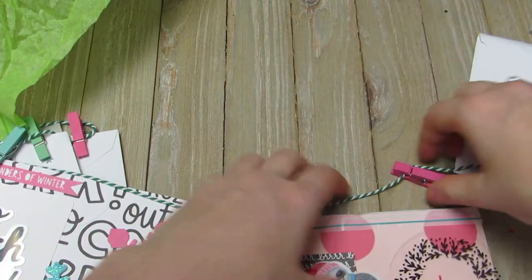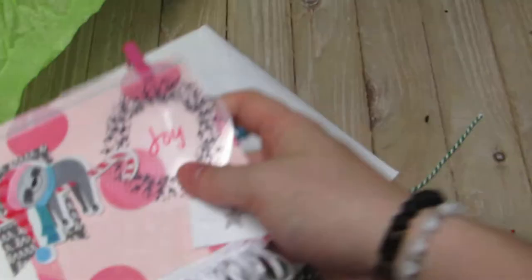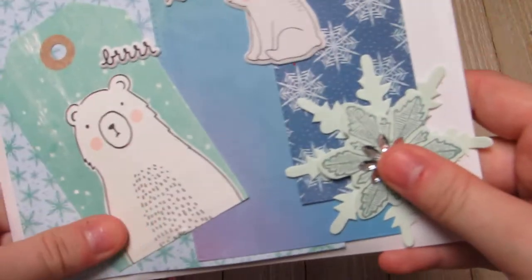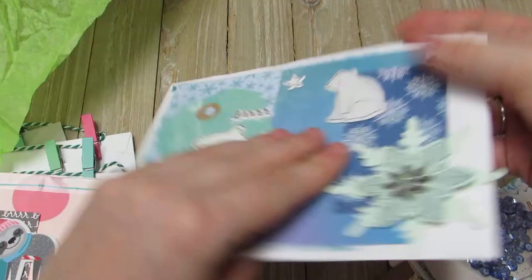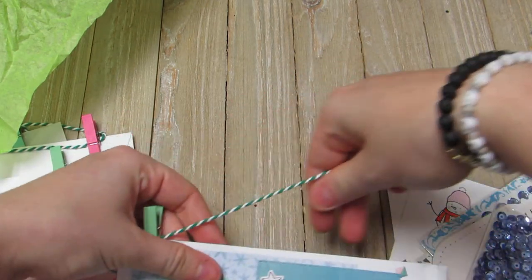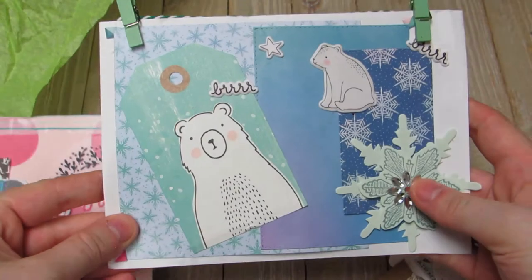These clips are so cute, they match really really well. That one folds over and then the last envelope — look, it's more polar bears! How cute, with the snowflake — she did such a cute job. And this one has the flamingo, and this one's kind of stuffed too. It looks like a ton of die cuts. This one's blue themed and the other one was pink themed.